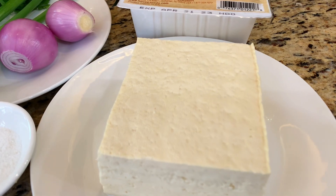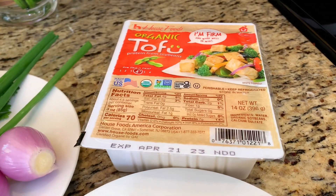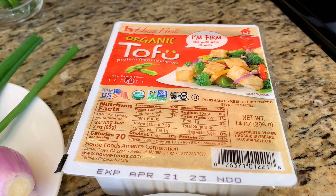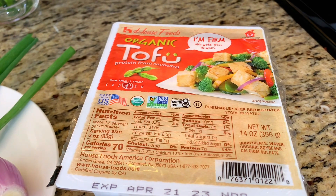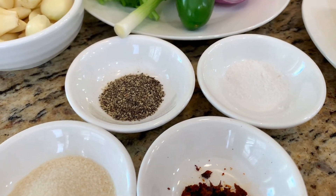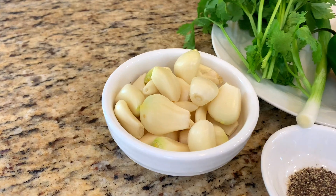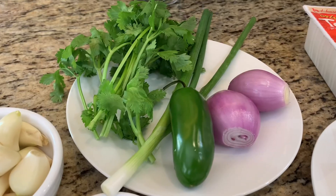Before we start, let's take a look at all the ingredients. The first ingredient is tofu — I'm using firm tofu, but you can use softer or firmer tofu if you like. The tofu will be seasoned with salt, pepper, sugar, and chili flakes.